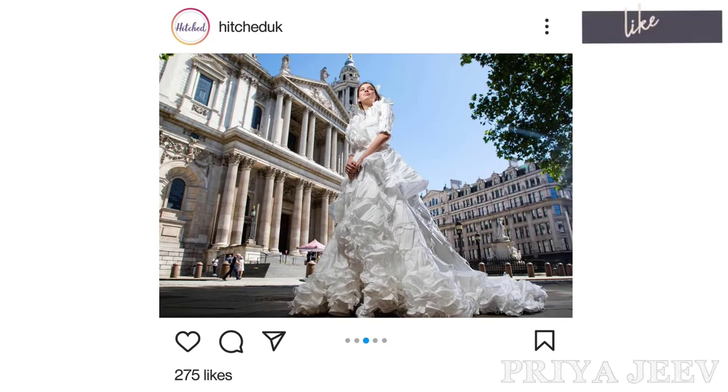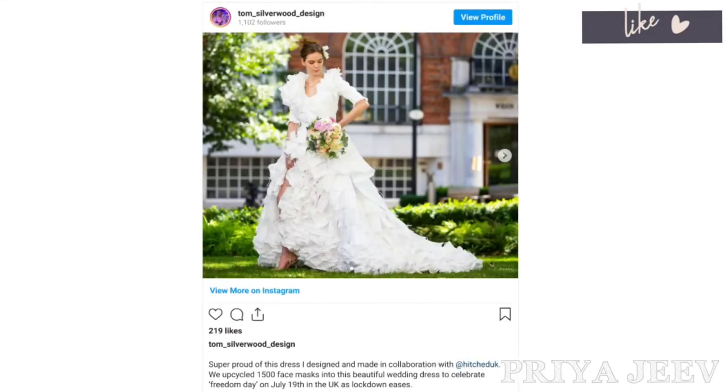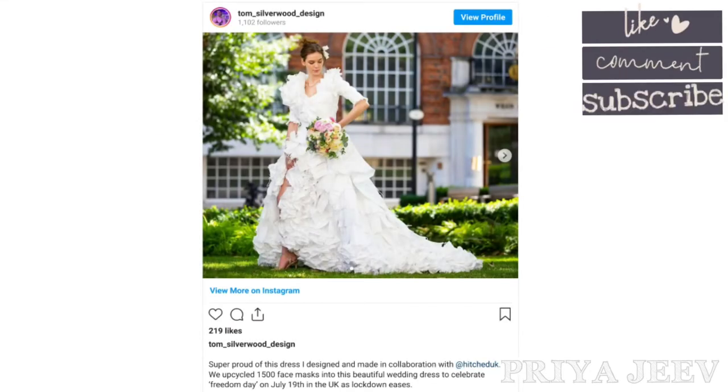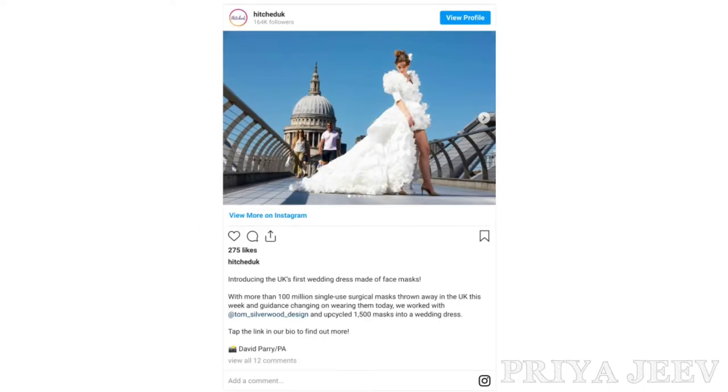Tom Silverwood said: "Super proud of this dress I designed and made in collaboration with Hitched UK. We upcycled 1,500 face masks into this beautiful wedding dress to celebrate Freedom Day on July 19 in the UK as lockdown eases." The pictures went viral on social media.